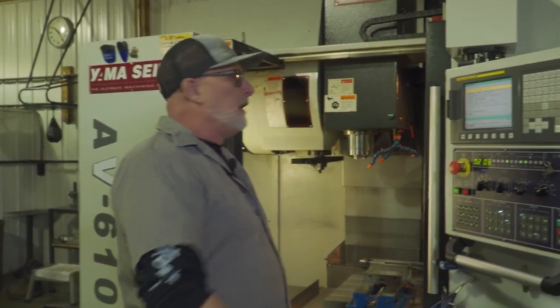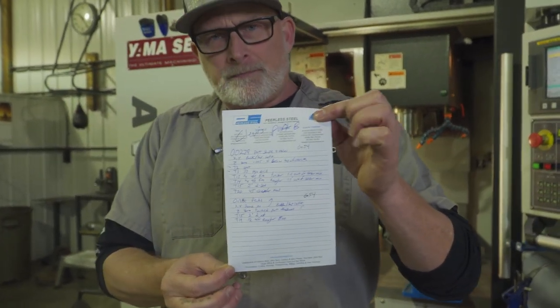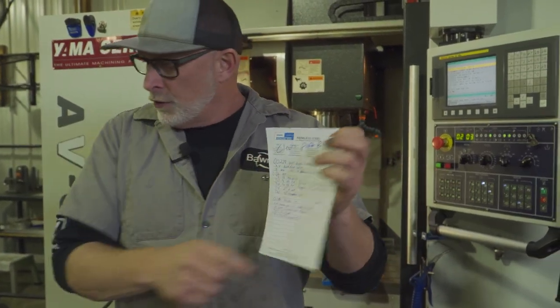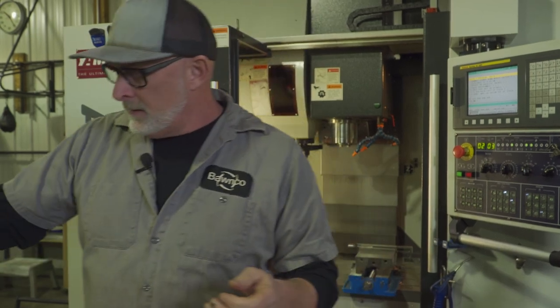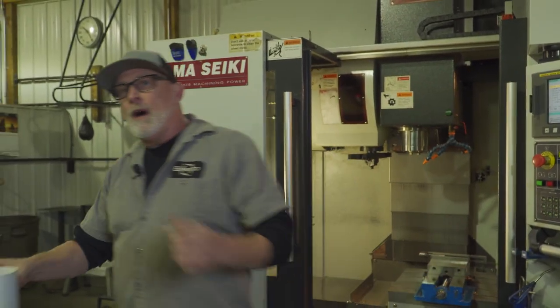We're going to show you — I got a piece of paper here and it's all my tooling. This is from Alec, Clevis Part B, and there's two different programs with a bunch of tooling. We got a print and we're going to go to the computer and see how we did this program.